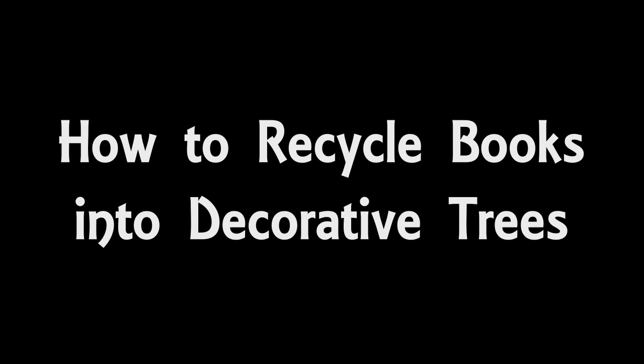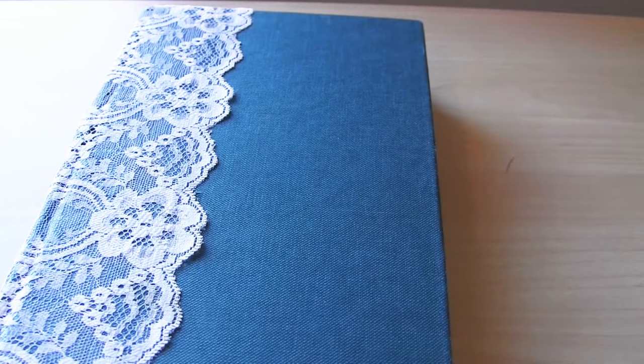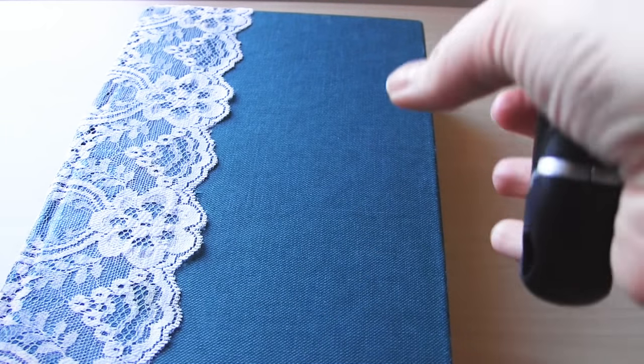Hello and welcome to my video all about how to turn books into tree ornaments. I'm going to show you two different designs: one is a classic Christmas tree shape and the other is a cone shaped tree.